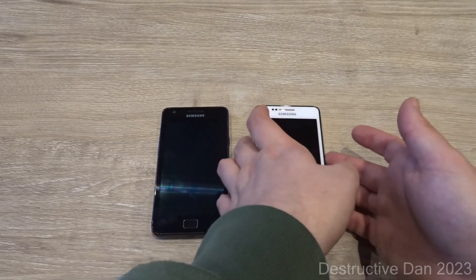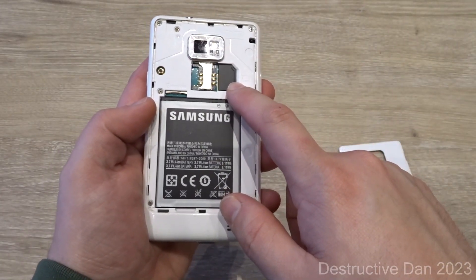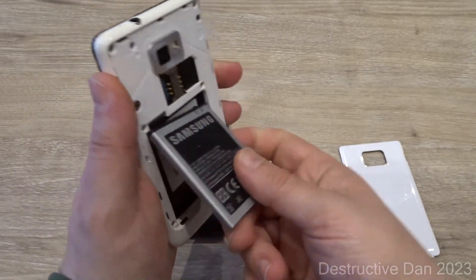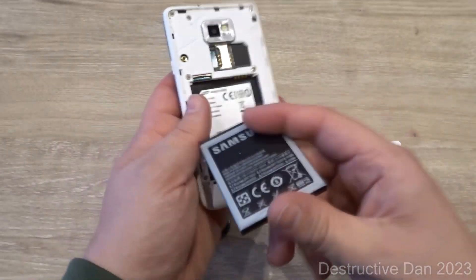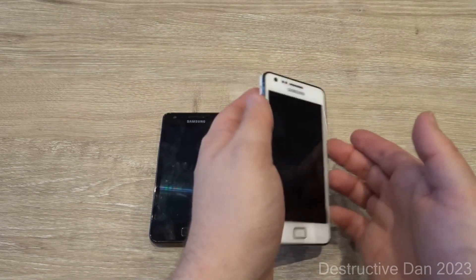Let's take a look behind the battery door. Here we have the SIM card slot, which is regular SIM, and an SD card slot. There's a little antenna, and the battery here is a 1650 mAh battery — that's the standard battery. It's rated for 710 hours of standby time on 2G and up to 610 hours on 3G, though I'm not sure it'll hit those numbers since these phones are pretty old. Talk time is 18 hours and 20 minutes on 2G and 8 hours and 40 minutes on 3G.